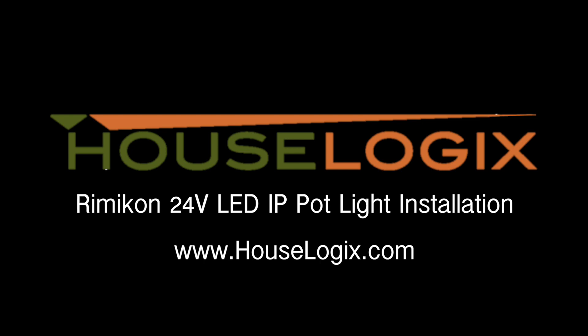For more information on Rimicon 24V LED IP pot lights, or for our other Rimicon products, please visit us at www.houselogics.com. You can also contact us at support@houselogics.com, or by phone at 610-928-3695.